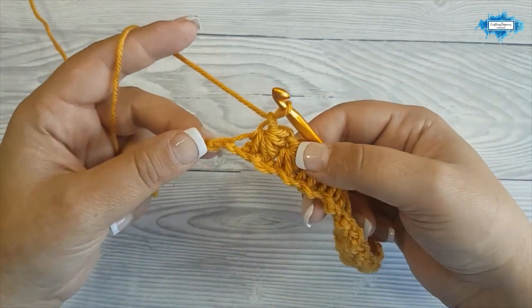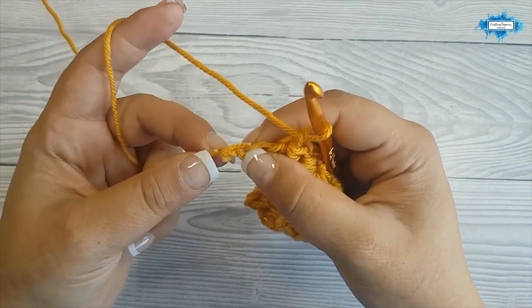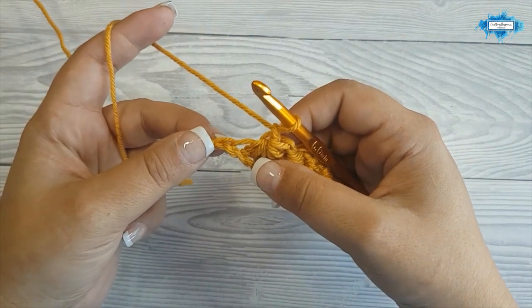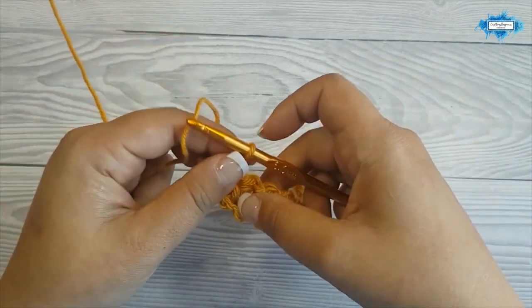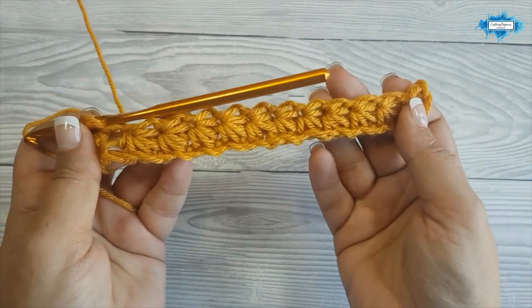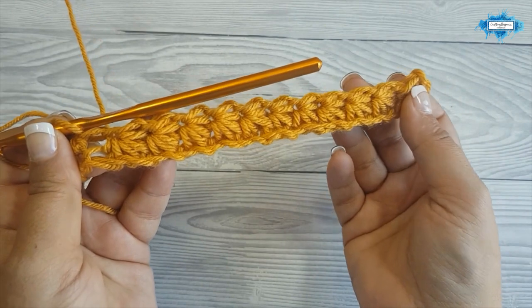Now I've reached the end of my starting chain with one chain left. We will make one half double crochet in that chain. This is your first row and you can see how the bottom part of the stars are taking shape.